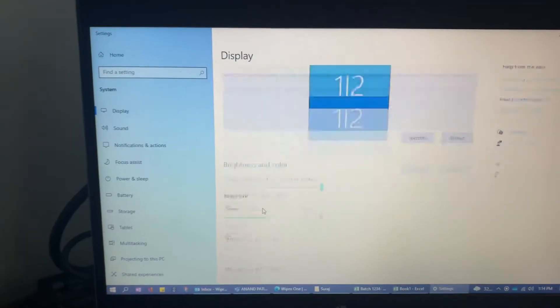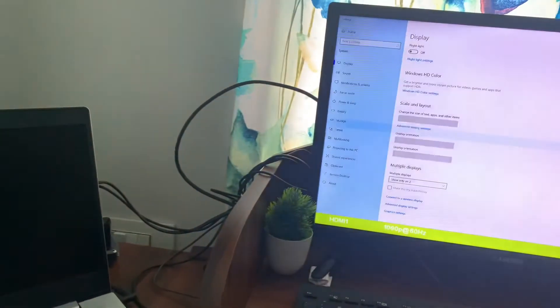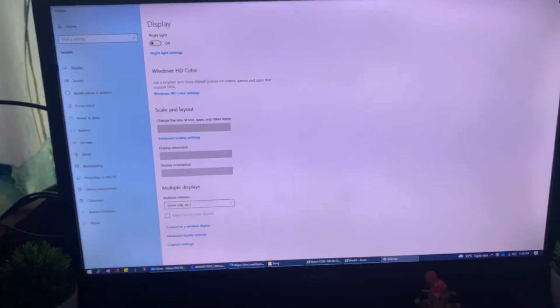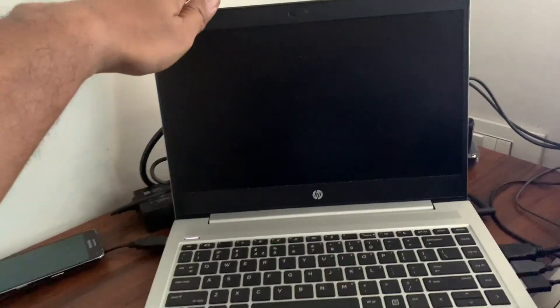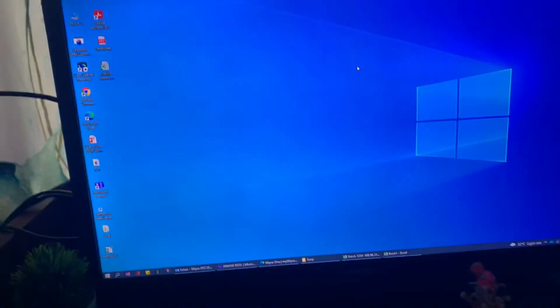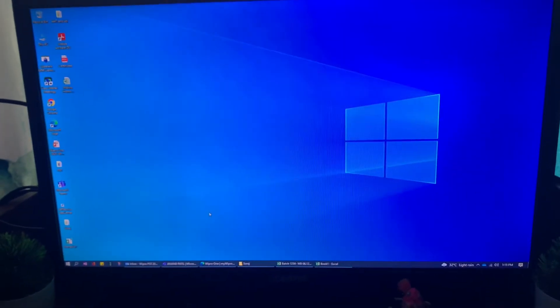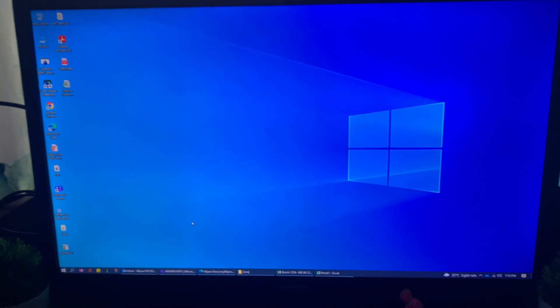For that we need to go to the display options and turn off the laptop screen. Once we have done that, we can use our secondary display and close the lid of the laptop just like this. And now if you see, your other screen is working with your laptop with the laptop screen turned off. That's about it, thank you so much.